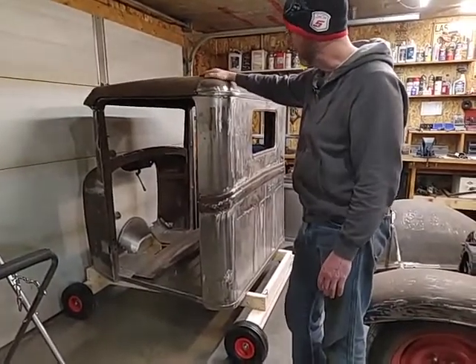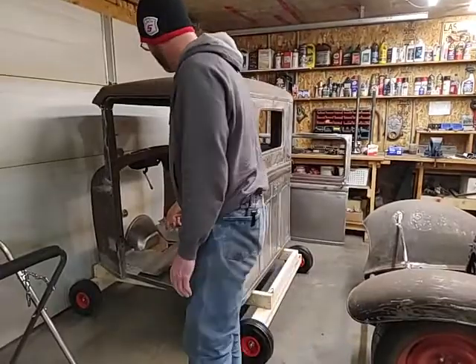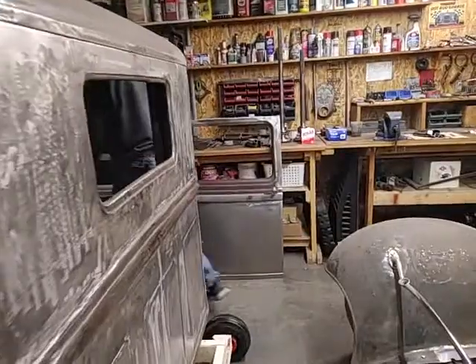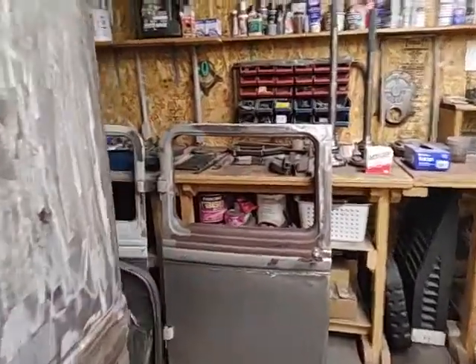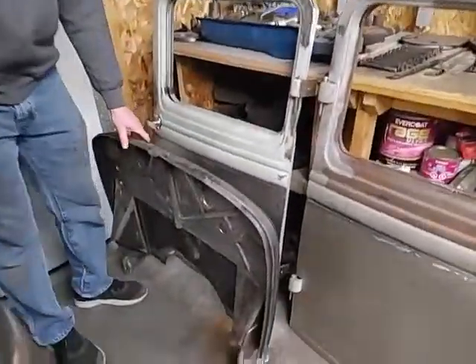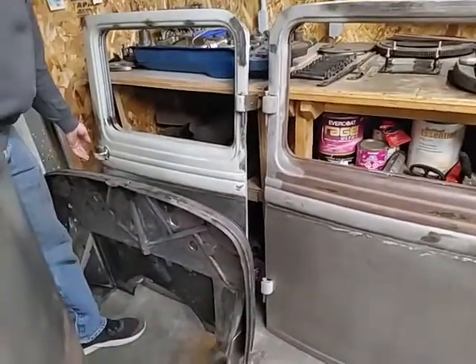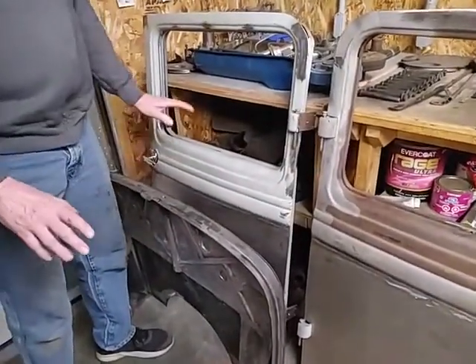So I've got the cab, I've got the dash, and over here you can see I've got the firewall and the doors. The doors still have to be stripped — I've got to take the hardware off because I don't want to sandblast that.